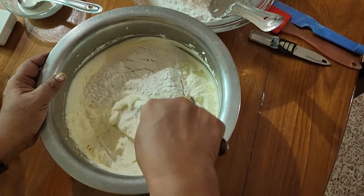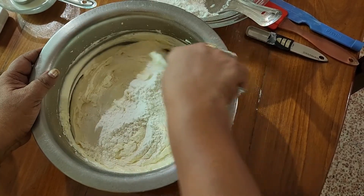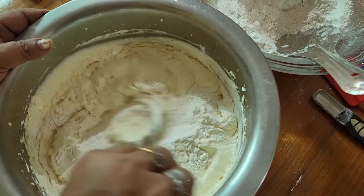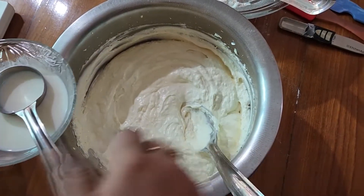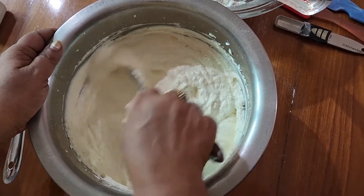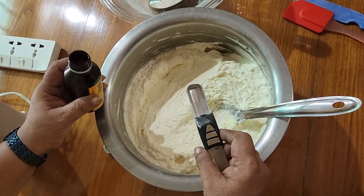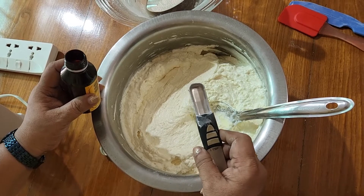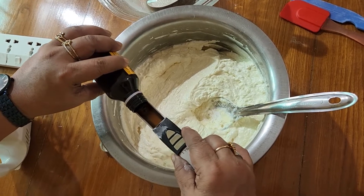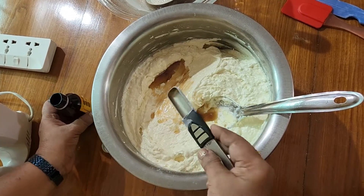We have to cook it in a few minutes. Put a little bit on the pan and mix it in. I'll use vanilla essence — put in 2 tsp vanilla essence. Let's do this for 500 grams, or in 250 grams.